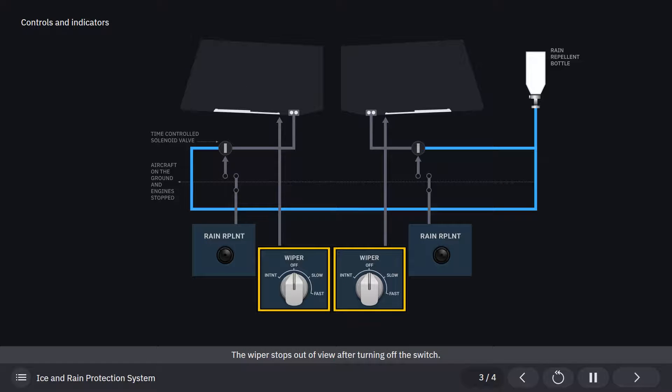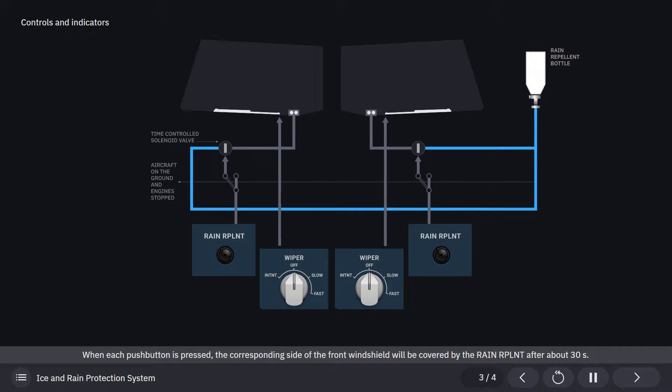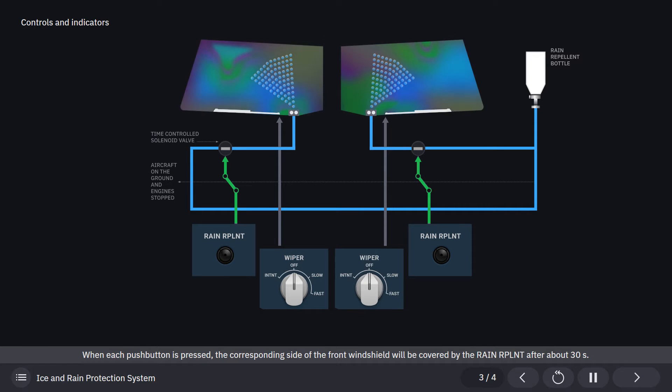The wiper stops out of view after turning off the switch. Two rain repellent push button switches for each front windshield control the application of rain repellent fluid. When each push button is pressed, the corresponding side of the front windshield will be covered by the rain repellent after about 30 seconds.